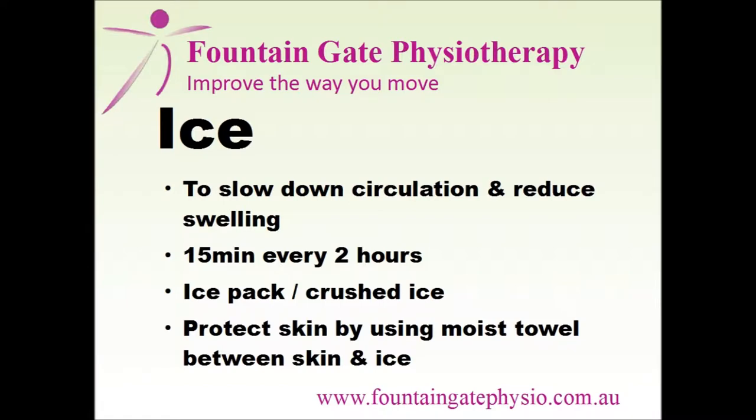Ice regularly over the next 72 hours. Ice aims to slow down circulation and reduce swelling. Try to ice for 15 minutes every 2 hours using an ice pack or crushed ice. Protect the skin by using a moist towel between the skin and the ice.